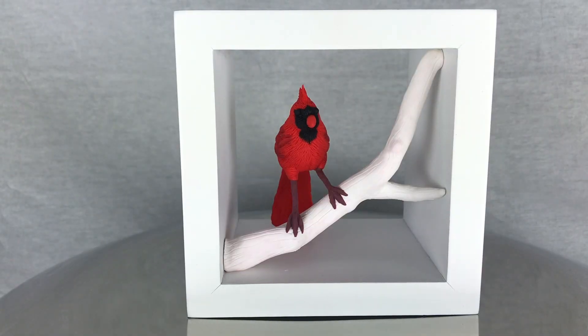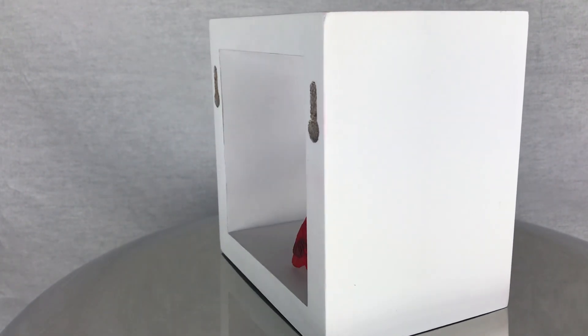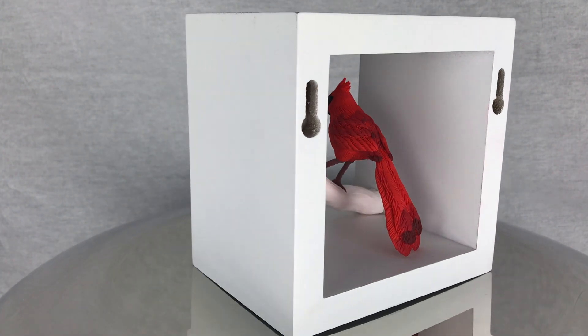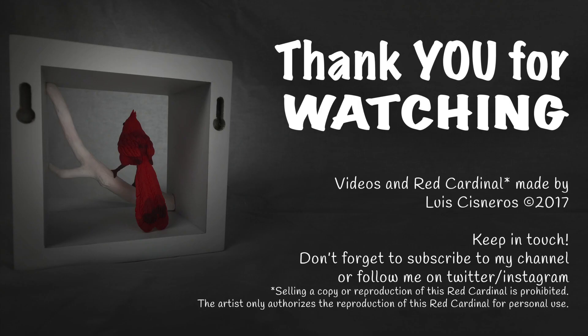And we're done — this is how it's going to look. These frames are bought in a decor store and are really easy to find, even on Amazon. If you're going to bake it inside the frame, bake at 200 degrees for half an hour. Thank you so much for watching how to make a red cardinal. If you have any comments or suggestions, post them below this video. And if you'd like to support this channel, don't forget to subscribe.